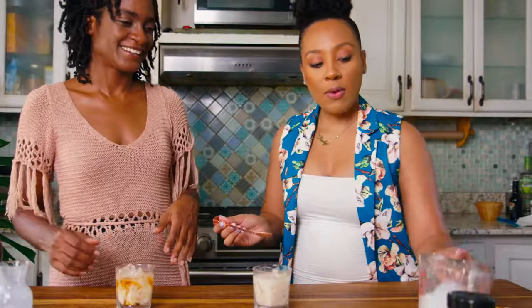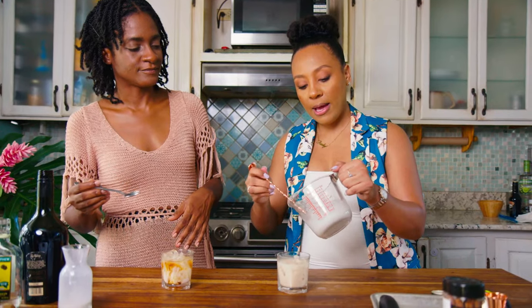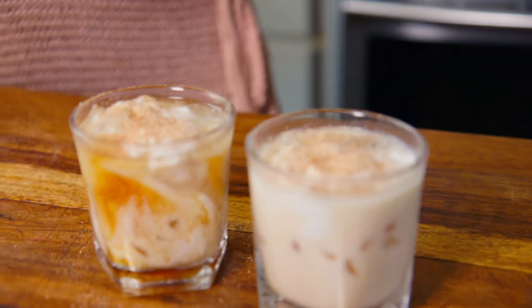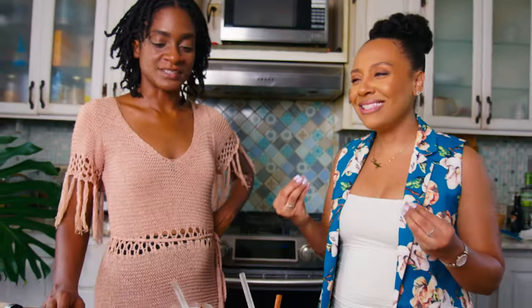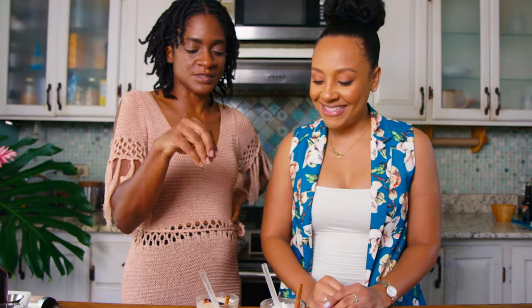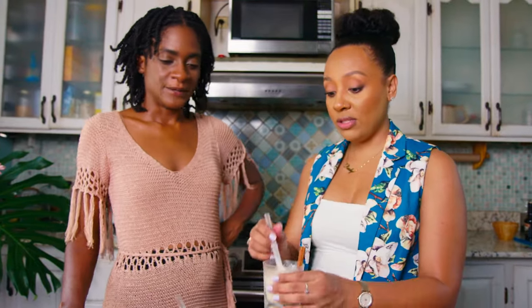Just eyeball the coconut cream — a dash or a splash. Look at that effect! Then we have some coconut foam to place on top, and a little garnish. We're going to sprinkle some nutmeg on top, then finish with either a toasted cinnamon stick or fresh cinnamon sticks. Wow — I'm getting the smokiness! This is perfect as a dessert drink after a big meal. It's giving ice cream. You could even crumble some toasted cinnamon almonds or pecans on top for extra texture.